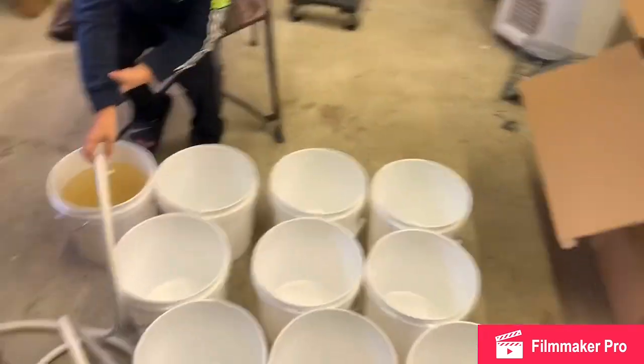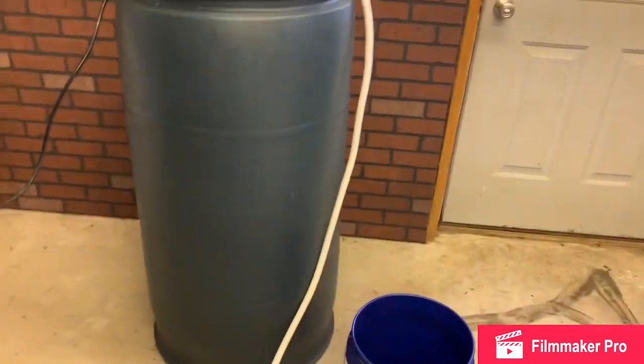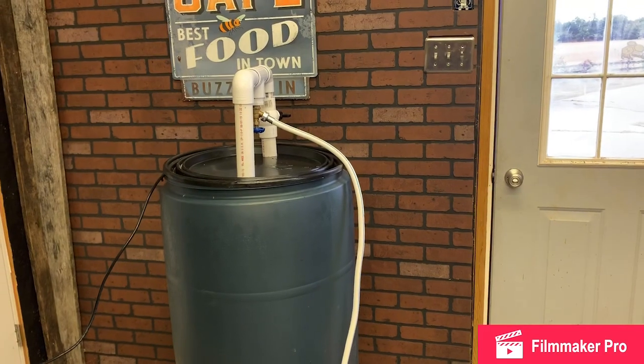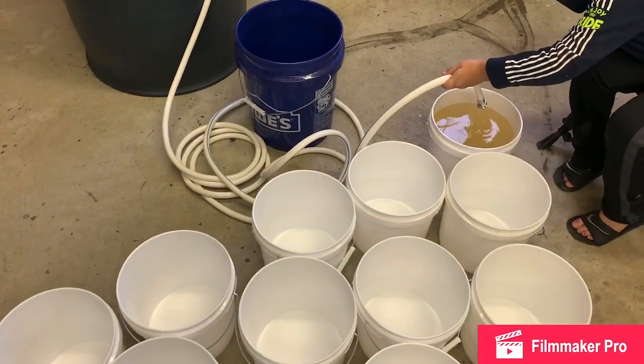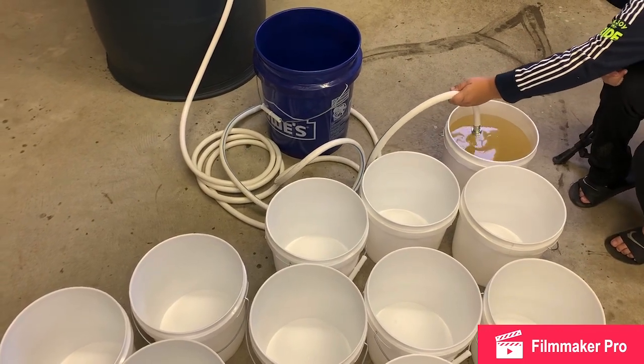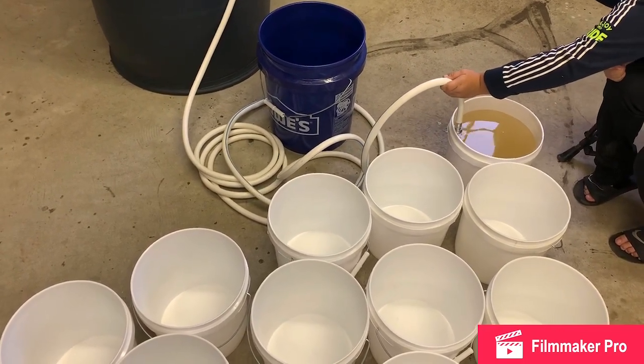So that's how we do it — this is the high-capacity machine; we're making bee syrup. Appreciate everybody watching. Subscribe to the channel if you like what you see, and we'll show you how we do other things here at the Bee Apiary, where hobby beekeeping is more than a hobby — it's definitely an obsession. Thanks for watching.